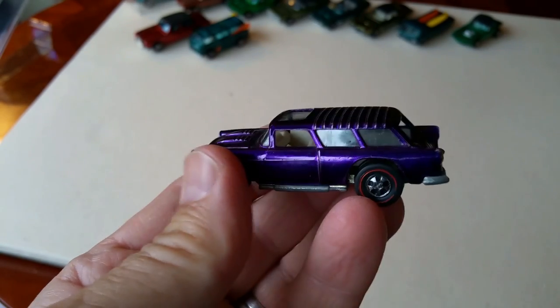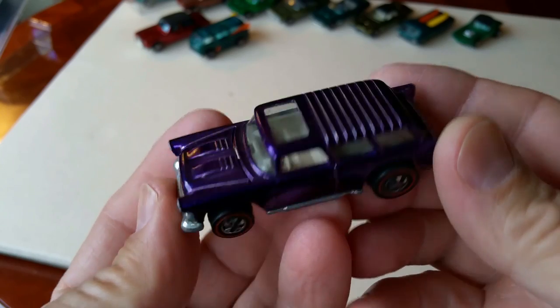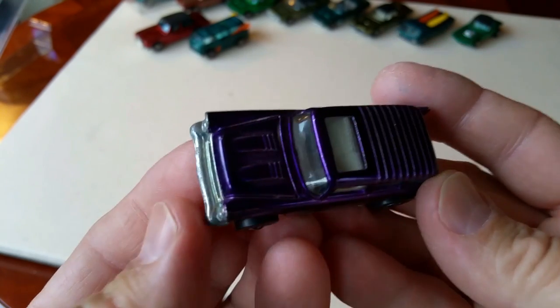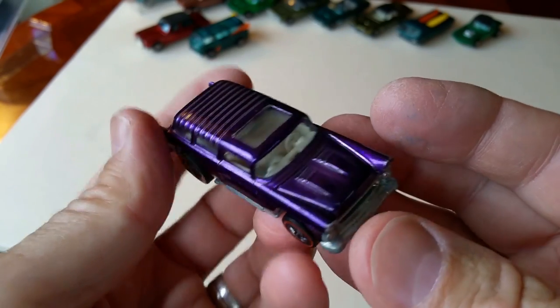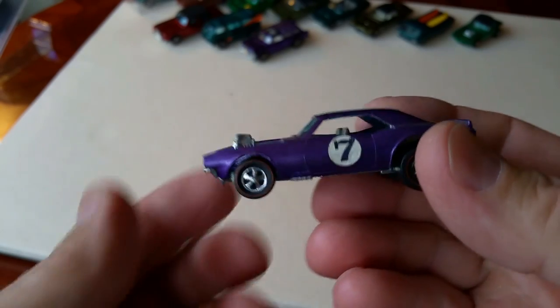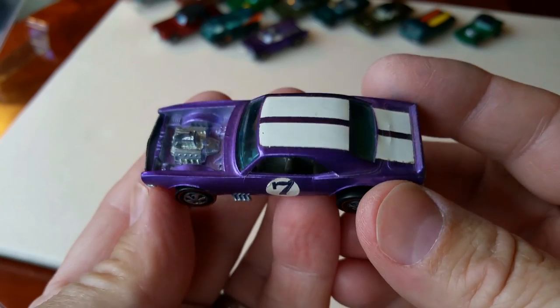Moving to 1970 — a Classic Nomad in very nice purple. Not a mint car, but very nice. Purple is of course very desirable; everybody loves a purple car. Speaking of purple, next car up is Heavy Chevy. You put the Heavy Chevy up for sale and they are gone like the wind — they blow out of here like dust. It is a popular car.